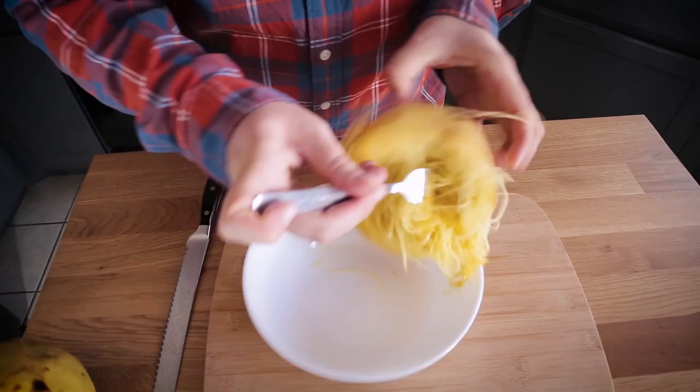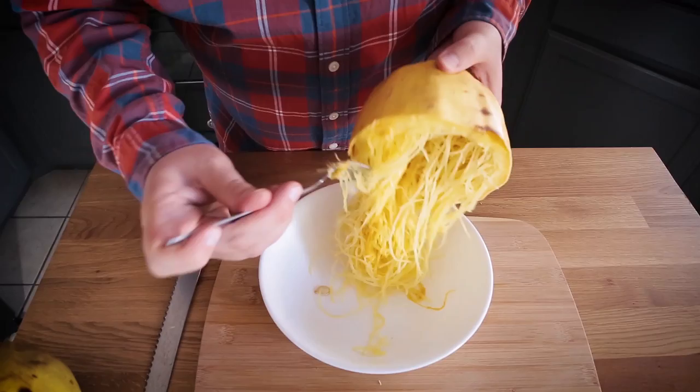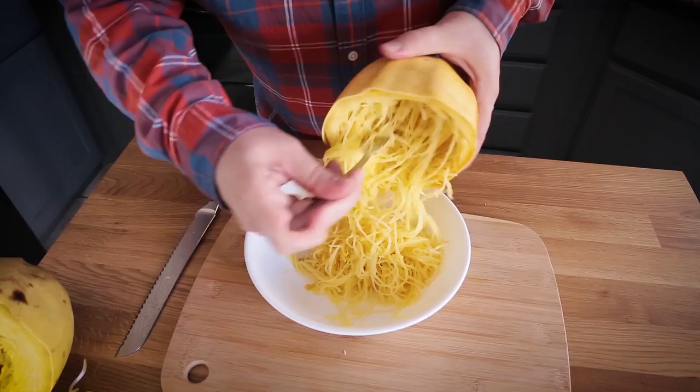I have most of the seeds out — we may find a couple as we pull more noodles out. Now with a clean bowl, use the fork and go around the squash to start to liberate the noodles. You want to be firm enough to get them out, but try not to be too hard on them because you do want their structure to stay intact. You can already see how incredible these are — really long, luxurious spaghetti squash noodles. There's essentially that internal seedy texture, the noodles, and then that thicker squash area on the outside. That outside layer isn't noodley, but it's still really tasty and can be used in a bunch of dishes.